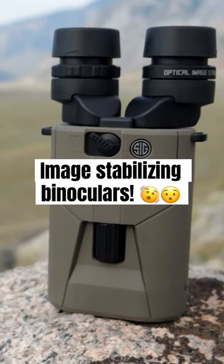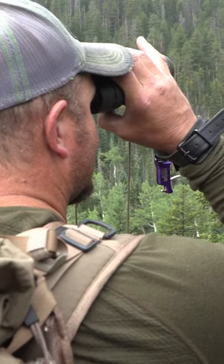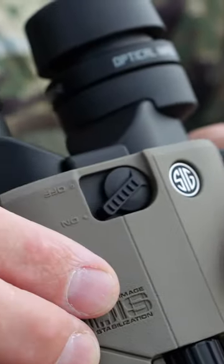The Zulu 6 is a unique, first of its kind on the market stabilizing bino. It has two modes of stabilization: a grid mode, or a scan mode.